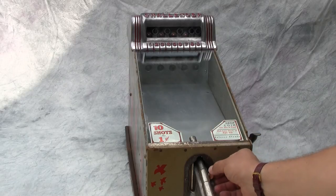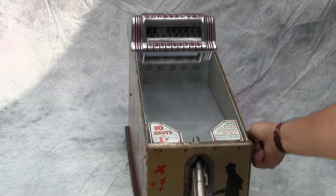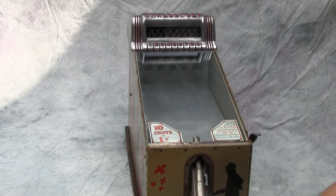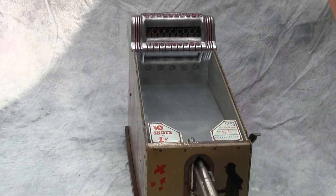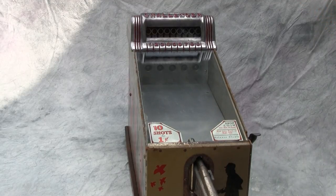We put a penny on the side of the gun, then push down on the lever, which resets the targets up here. What we're trying to do is aim — there's actually a sight glass in here that we can look through to look at the targets and aim through.